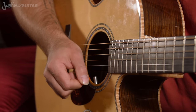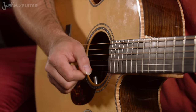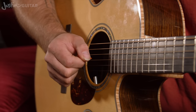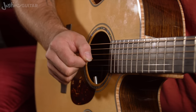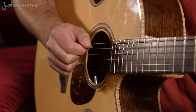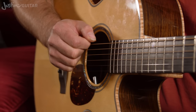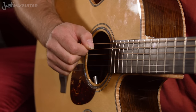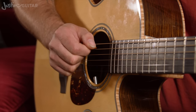Up, up - straight back down again. So down, up on the open string, down on the 2nd string, up, down on the open string, up on the 3rd string, down for the open, up again on the 4th string, down, up, up, then down on the root note, up, down, up on the thicker string, down, up on the open E, down, up, down on the A string, up, down.